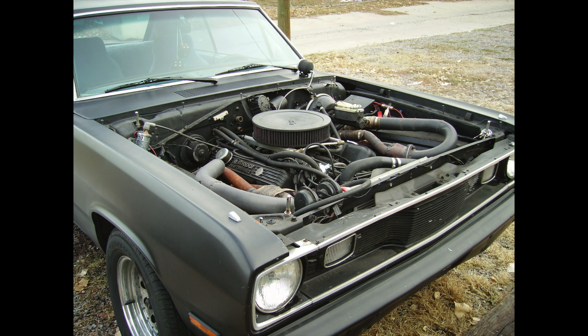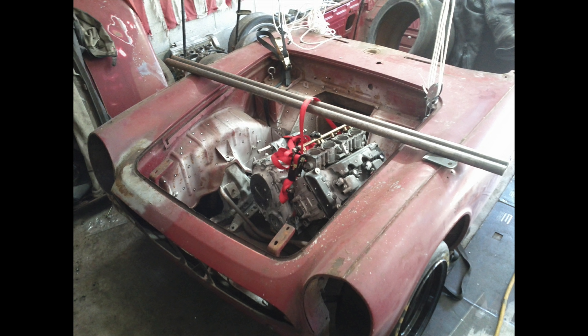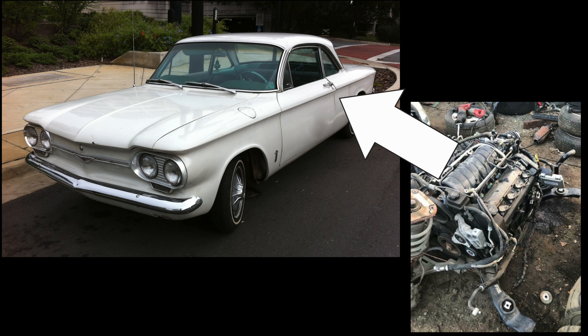A key challenge of any motor swap is getting the new motor in the old vehicle. Usually, this is a matter of placing the new engine in the old engine bay, cutting away anything that interferes, and just sort of welding up mounts between the frame and the new engine. Sometimes it's easier to carry over the entire subframe - this might be the case if you're shoving a Cadillac engine in a Corvair or something.